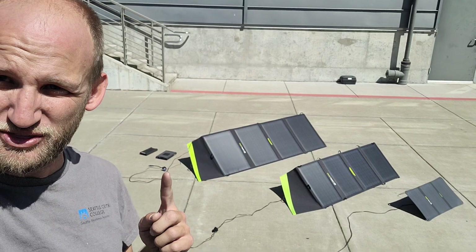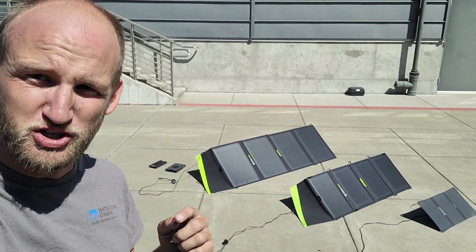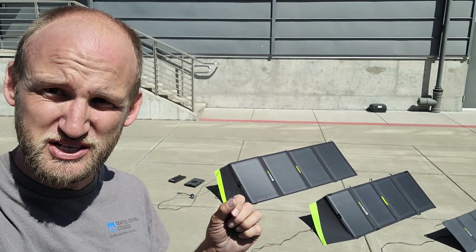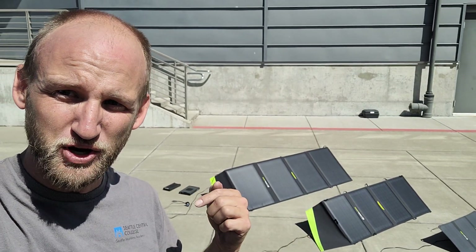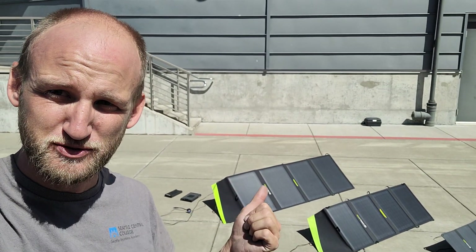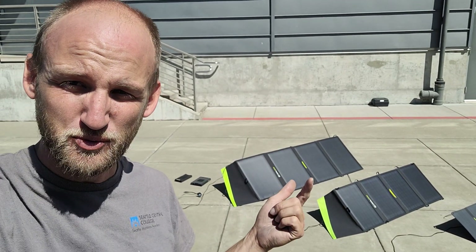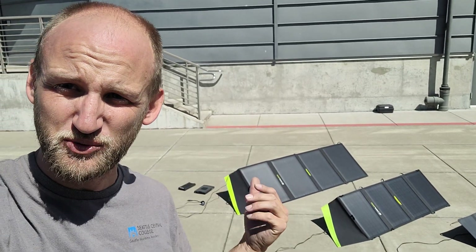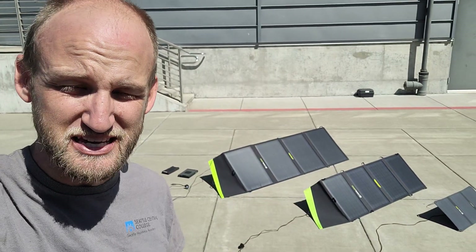Another thing I've noticed about the 100 AC: when it is plugged into the 8 millimeter charge port, the 60 watt PD USB-C output becomes an input only. It won't discharge through the 60W and the 100W at the same time — it will only take in on the 60, but it will discharge out on the 100. So a little weird if you want to use both PD outputs.